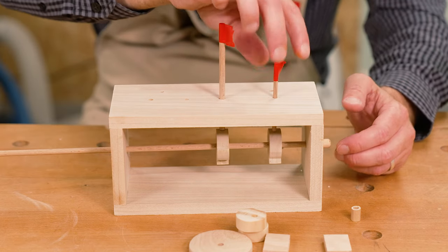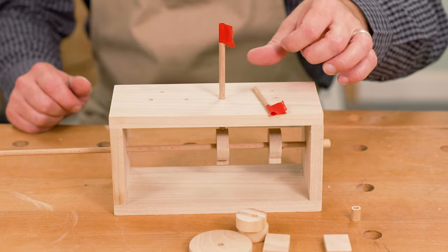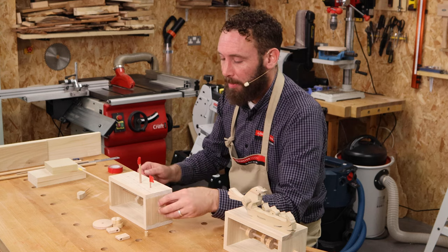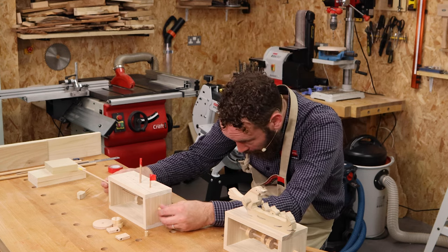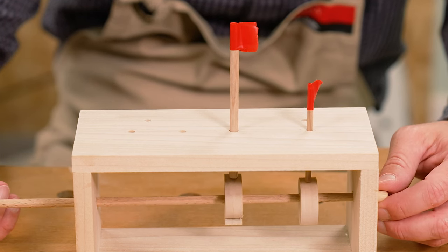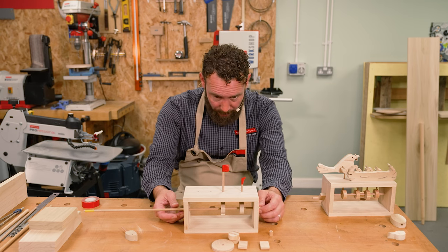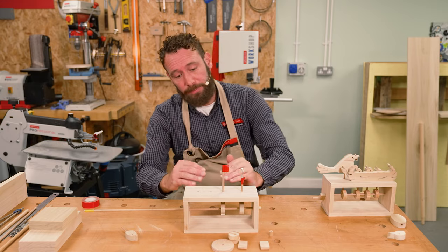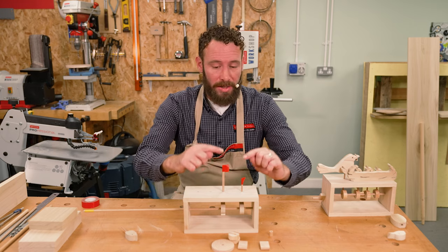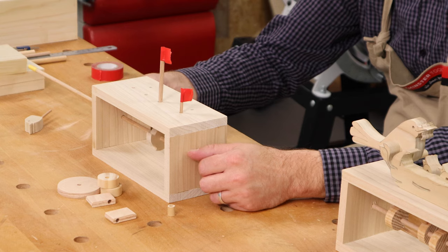There's a little bit of binding there. A little tip: a little bit of candle wax on there is going to reduce the friction and allow that to drop back down. So there we go — that's working. Really simple movement. You can make those teeth bigger, you can make the wheels bigger, and you're going to get a variation on that timing and how far up and down it's going to move.